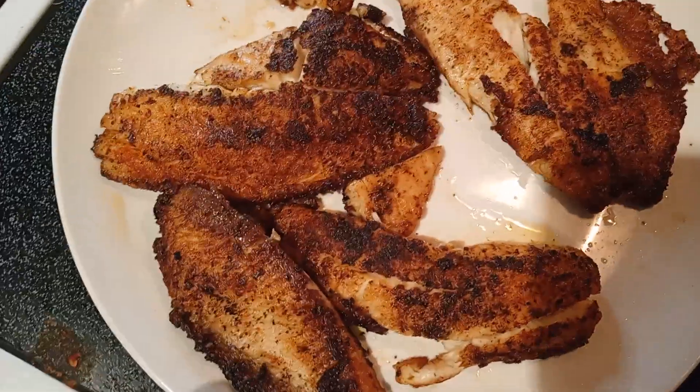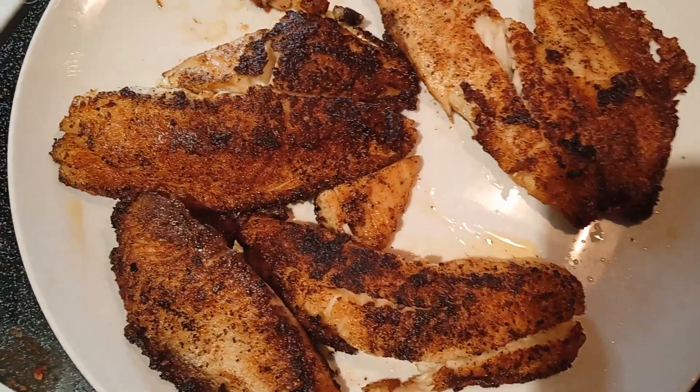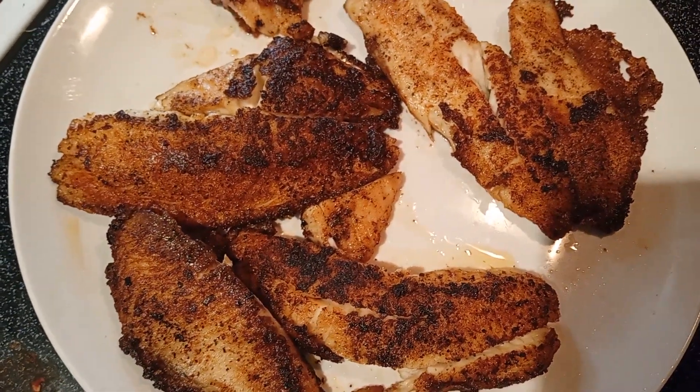And guys, this is so delicious, friends. Super easy. You're talking about an easy meal — this is it right here.